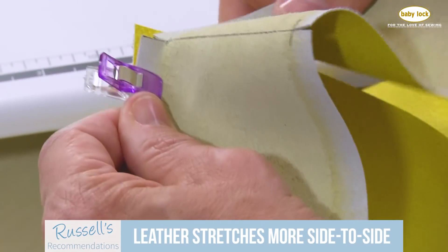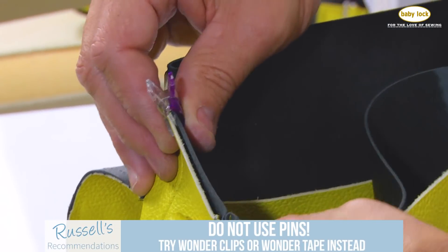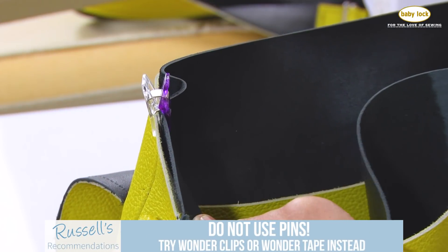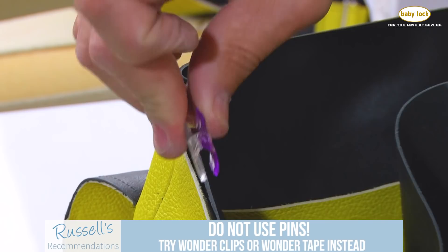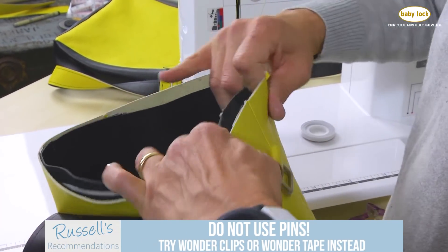When you get ready to sew, do not pin. Once you've pinned it, it's already left marks. Some of my favorites — I love Wonder Clips because I can clip my leathers together and hold them in place. If you're having difficulty with that, another product called Wonder Tape works remarkably well. It's a double-sided sticky tape.